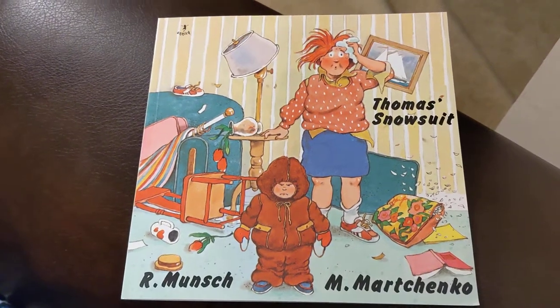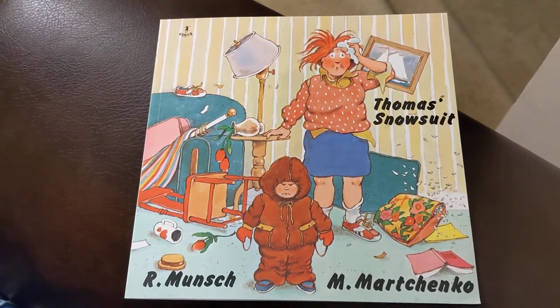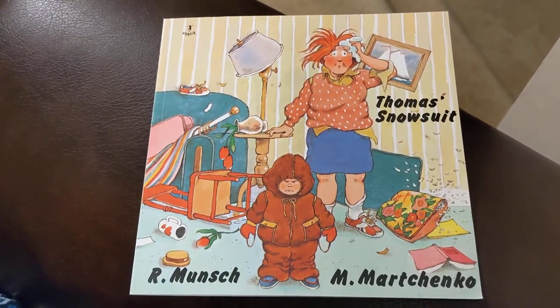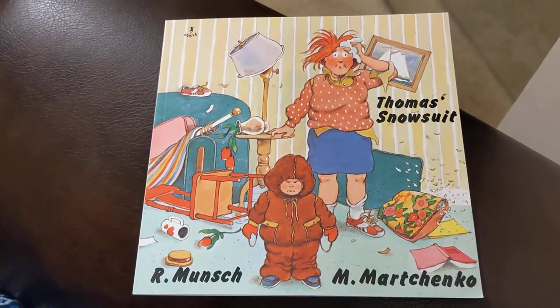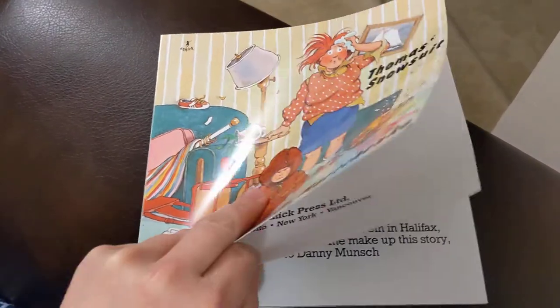Hi everyone, it's Ms. Priva Tarrican. Today's book is called Thomas's Snowsuit, also by Robert Bunch and illustrated by Michael Marchenko. One of the cute things for me with this story is that I actually did have a student in my class, feels like forever ago, whose name was Thomas, and he really did hate putting on his snowsuit, as you'll see in this story. Not exactly to this extreme, but still — Thomas's Snowsuit.